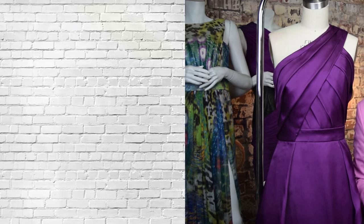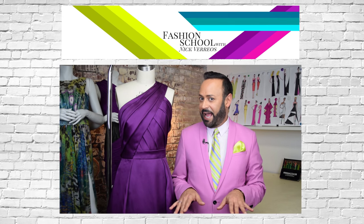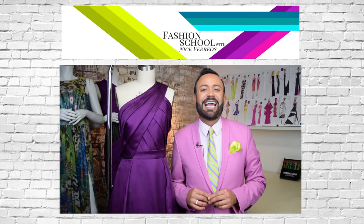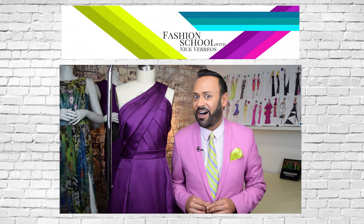So there you go — those are my six secrets to a high-end gown. Go ahead, tell everyone! Thanks for tuning in to Fashion School with Nick Varios. Make sure to like, subscribe, and share. And for more tips, tricks, and secrets, get my book, A Passion for Fashion, available on Amazon.com.